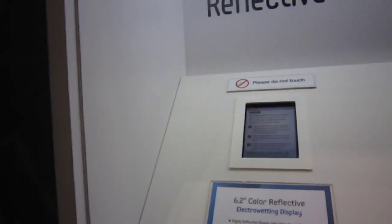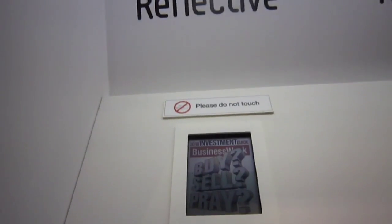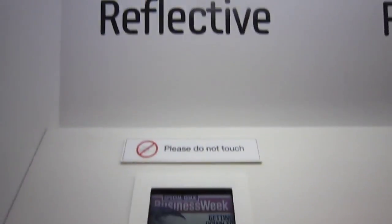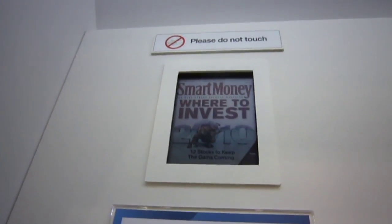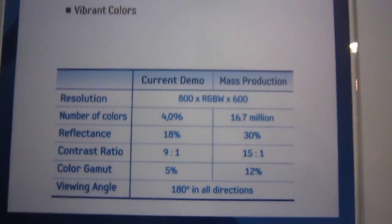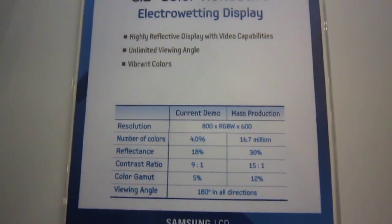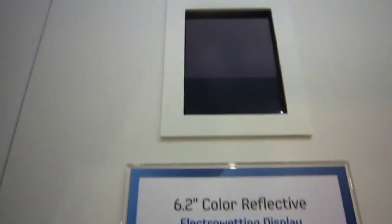Darren here with Engadget, we're at SID 2011 at the Samsung booth. We're taking a look at some electrowetting displays — these are the fruits of the Liquivista acquisition. This is the color reflective screen, a 6.2 inch screen, marginally larger than the 5.7 inch screen shown off by Mirasol, subsidiary of Qualcomm. There's 800 x 600 resolution, so the resolution is a little bit smaller than the 1024 x 768 on the Mirasol display, and you can see it's a little bit more pixelated when the screen comes back.